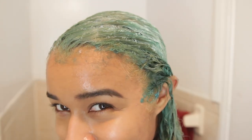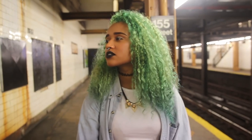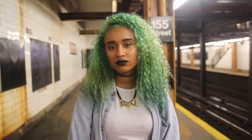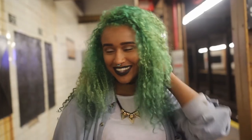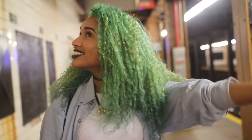Now you just wait. Slick down your hair and wait at least half an hour, especially with these Arctic Fox dyes — you want to leave them in as long as possible. I waited a couple hours just because it doesn't matter how long you wait, and it's kind of conditioning. It turned out to be this really nice earthy green color, and I love my new color.